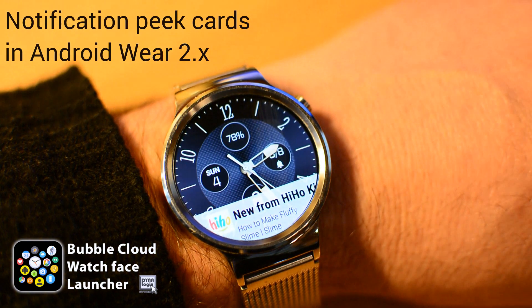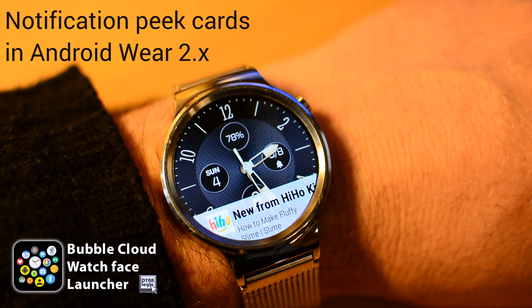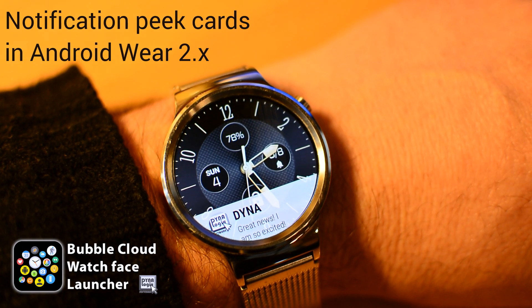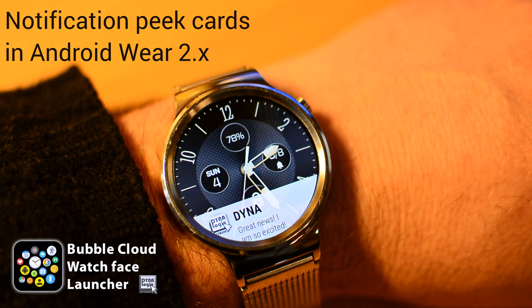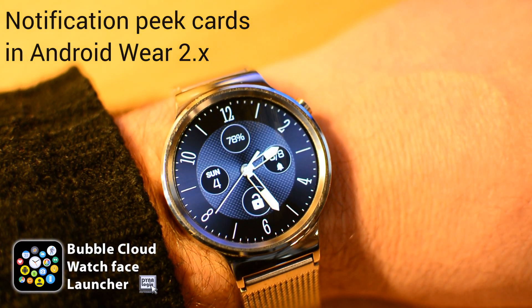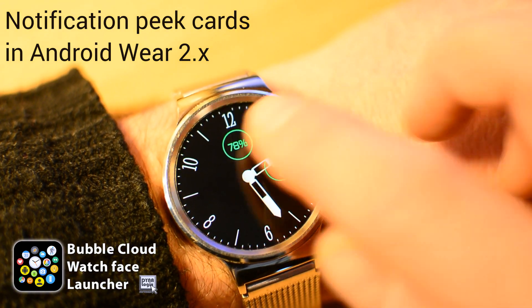These are no longer missing for users of Bubble Cloud Watch Face. We have the best of both worlds, the latest addition being the peek cards.